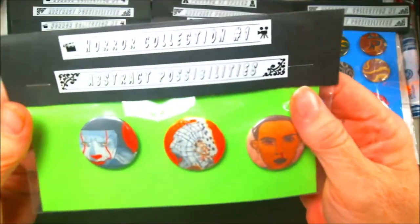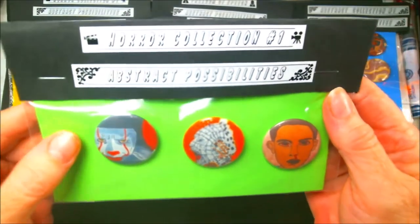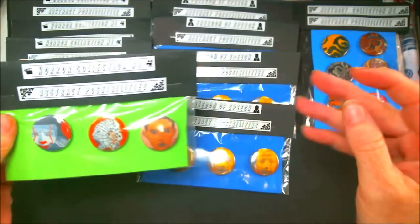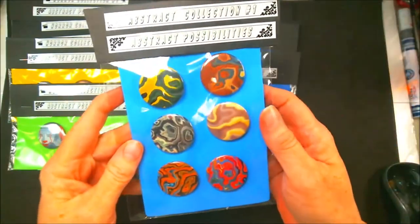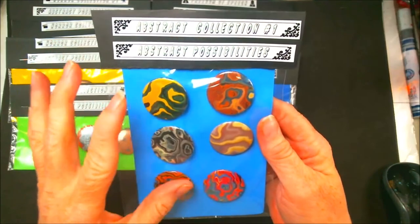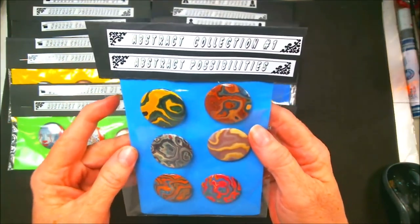I'm still going to put pictures of them without them in their packaging. So if you're a horror movie buff, there you go — there's a set of three. This is the first collection. These are the size of a 50-cent piece. If you want to know what the size is, get a 50-cent piece — bigger than a quarter, the size of a 50-cent piece.